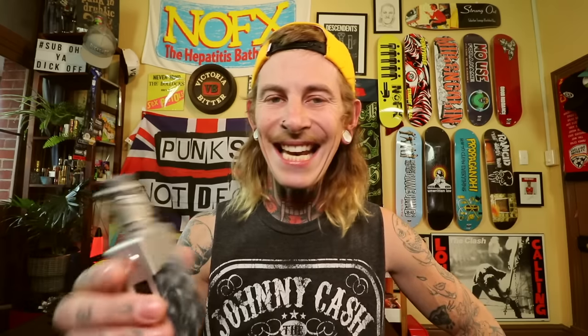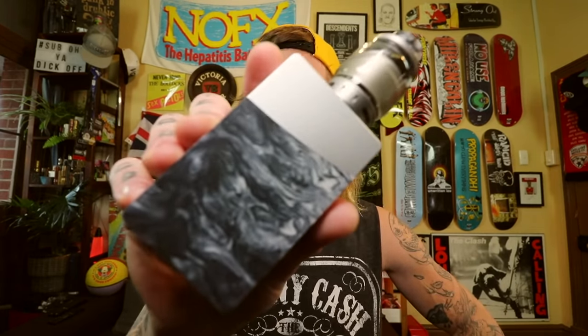Apologies for the lack of content, dickheads. Hopefully you enjoyed the little bogan stuff. But anyway, we're fucking here. We're back into it. We're going to have a fucking squiz at the Nova mod from Geek Vape.